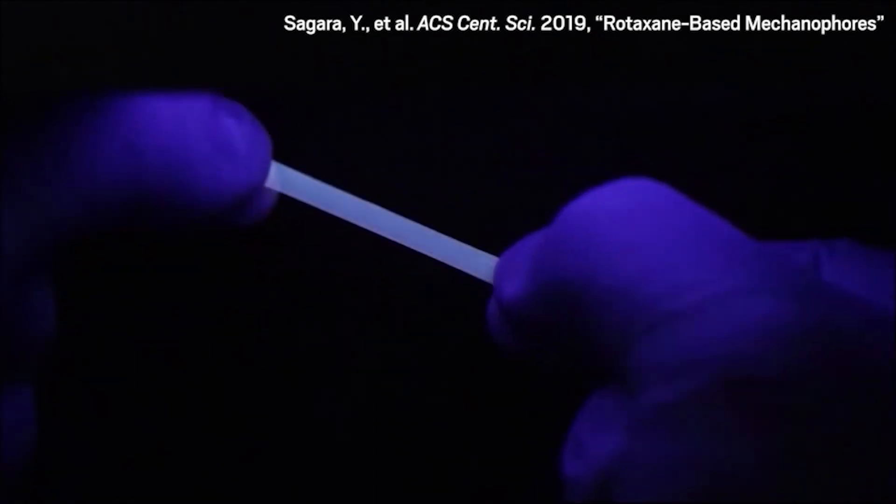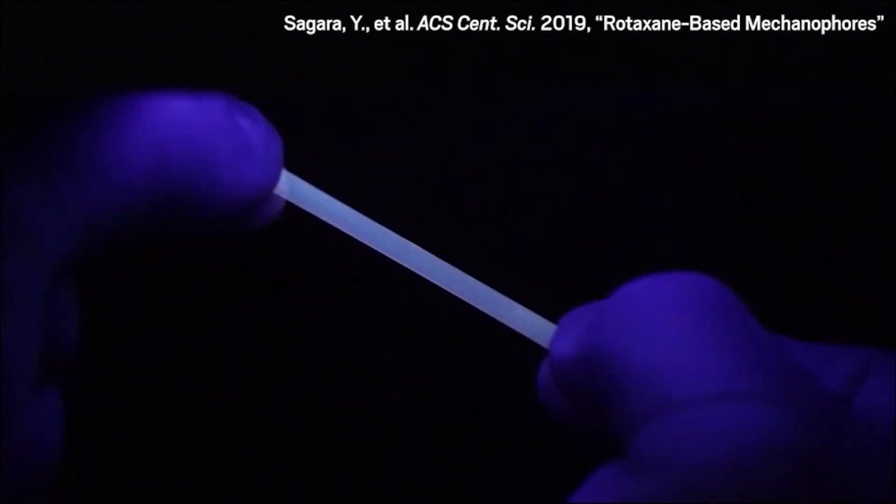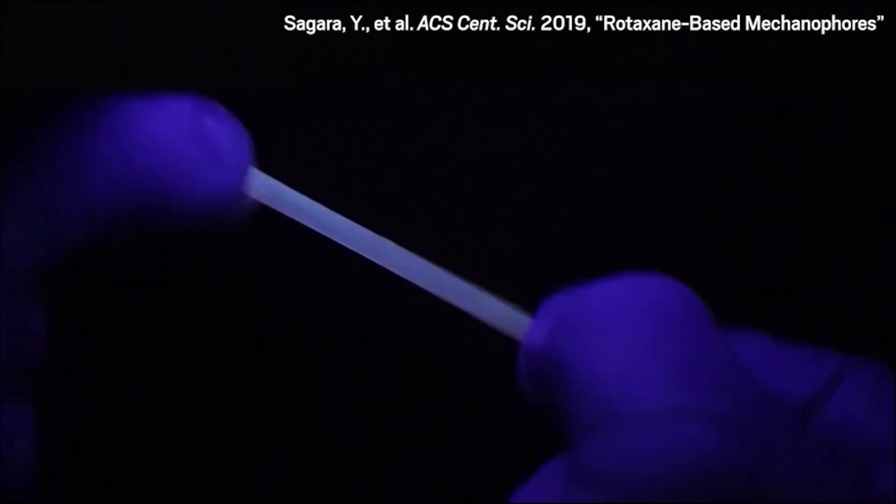The team showed how the color response can be tailored by blending the blue, green, and orange-emitting polymers to make a polymer that emits white light. The researchers are working to simplify the synthesis of the glowing rotaxane structures so they can be made on larger scales.